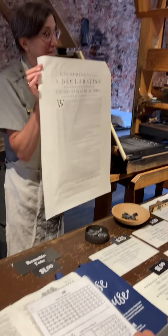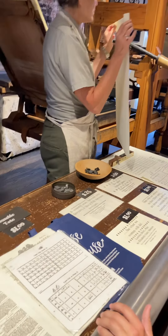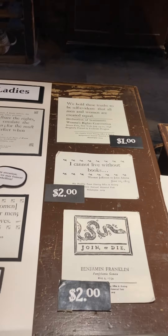Now this is a Declaration of Independence. This is how the people found out after July 4th that the 13 colonies now were going to be in the United States of America.